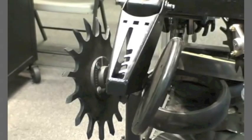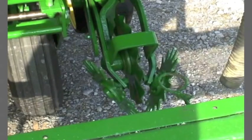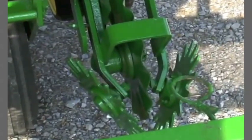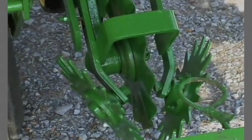Some operators that use spike wheels for seed furrow closing will move those spike wheels to the row cleaning units after some wear — say a quarter to a half an inch of wear off of those spikes. This allows the soil not to be easily moved by the row cleaners.